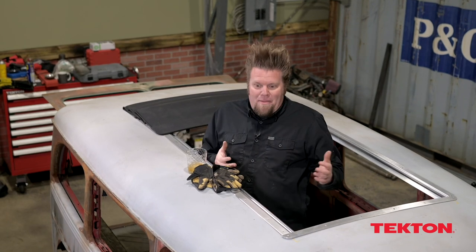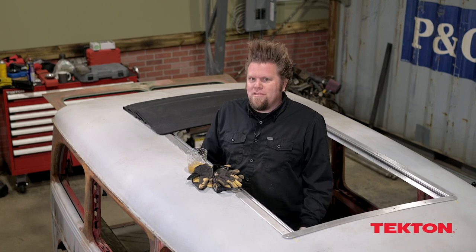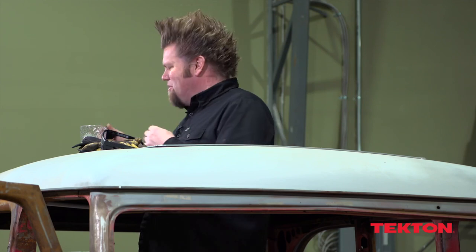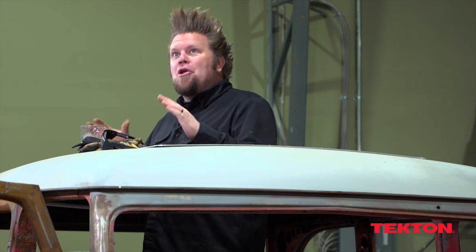So today was kind of all about bodywork, and bodywork, honestly, it's one of those things that always makes me nervous. But my friends who are body guys tell me that I shouldn't be nervous about it because it's no different than working with any other metal — it's just time and patience and working with it slowly. And I think I'm kind of at that point now, so I'm feeling good about where we're at.